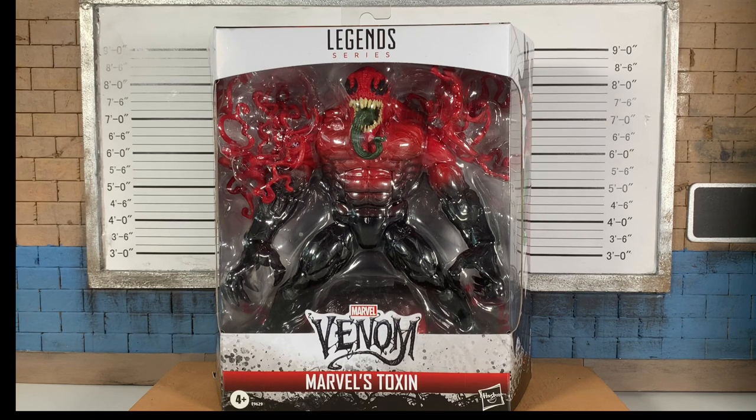Heat wave here in Los Angeles, so I'm sweating it out making this video. Let's focus on the figure though — Marvel's Toxin, looking fantastic. This is the second Toxin we've got in the Marvel Legends wave from Hasbro.